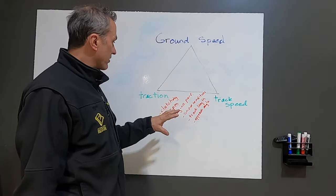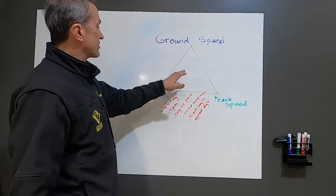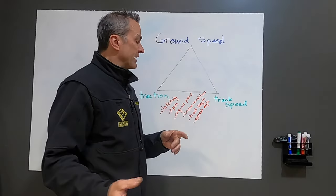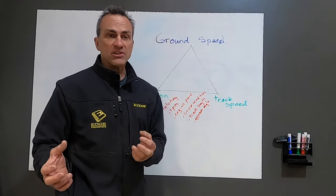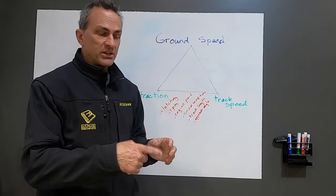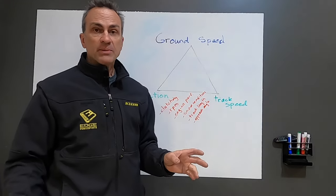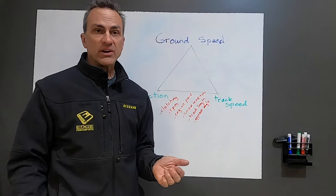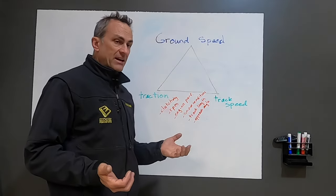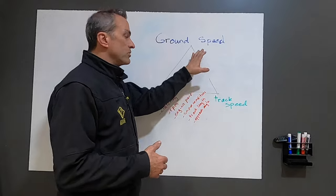Now let's talk a little about how tracks work in deep powder. I call this my deep snow track triangle. The top is ground speed — how fast your snowmobile is actually moving across the snow. This has nothing to do with what your speedometer says; you can be moving 10 miles per hour in deep snow while your speedometer says 40. That 40 mph shows your track speed — what your track and drive shaft is turning. Track speed can vary significantly from ground speed depending on snow conditions. The other main contributor to ground speed is traction: how deep your lugs are and what kind of snow conditions you're in can really affect how much traction your snowmobile gets to propel you forward.